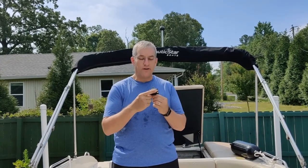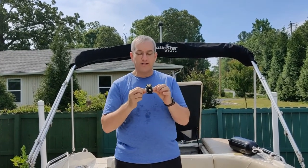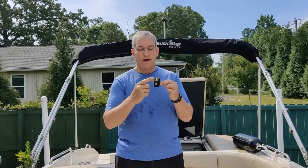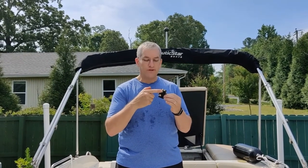A lot of times you see people jump these two terminals on the boat to get it started. So when we jump ours, nothing happens. So the starter relay is on the boat and it works fine. Your ignition key sends a 12 volt signal right here and it tells this relay to turn on. It then sends power from one terminal to the other. If you don't have 12 volts on your input terminal, nothing's going to work, so your jump doesn't work.